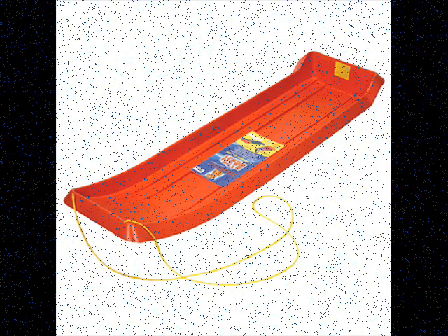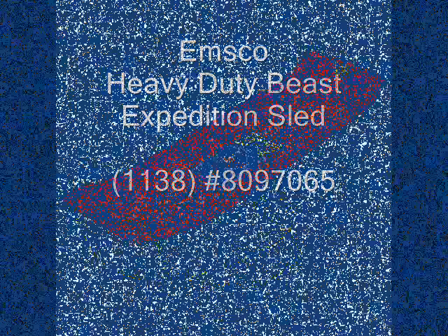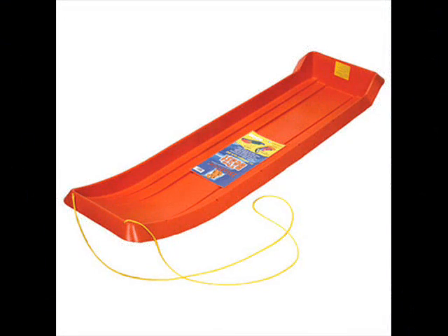The manufacturer is EMSCO, and it is called the Heavy Duty Beast Expedition Sled, model number 1138, item number 8097065. It has molded-in bottom runners, holes for attaching ropes along the sides and back, and has a curved-up front which will help float the sled over snow.